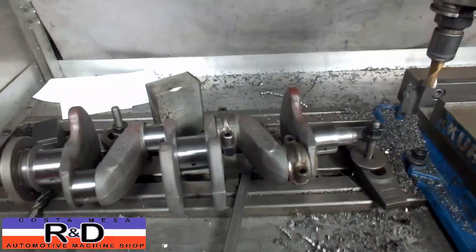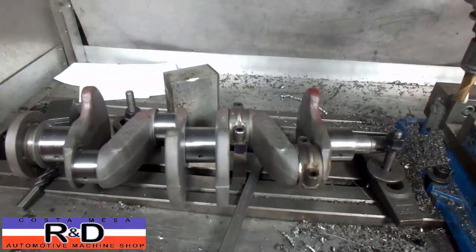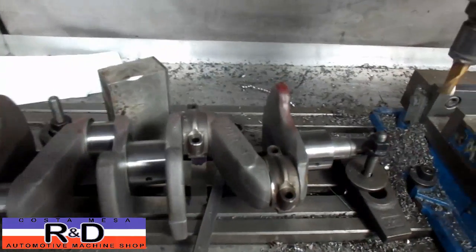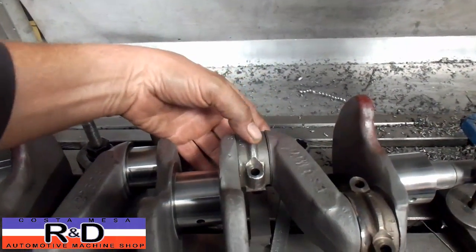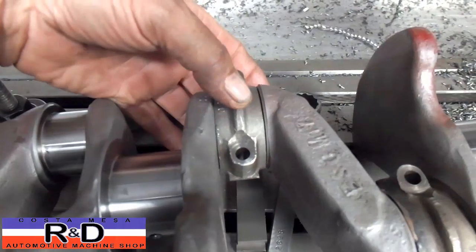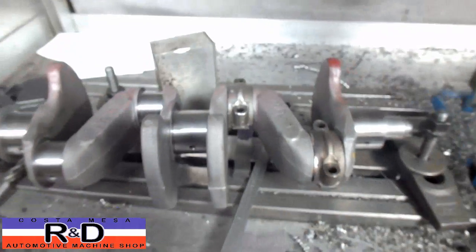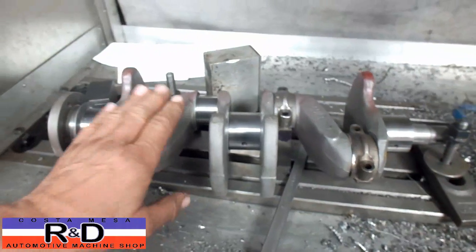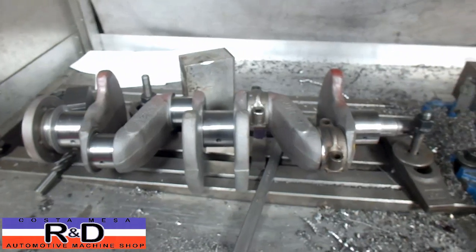Hi, it's John Kirsten of Nice R&D. Today we have a little MG TD crankshaft on our mill here and wanted to show you something. We have a problem with the side clearance being a little excessive on this crank, and the problem with this sort of stuff is that you can't buy these old cranks — or you can, but they're very, very expensive, about two or three thousand dollars.